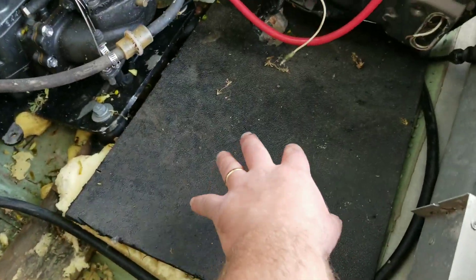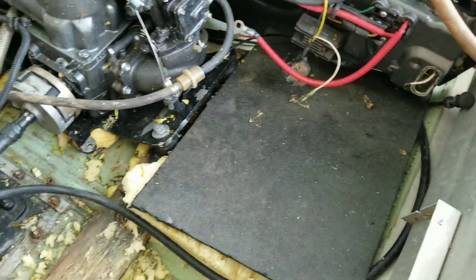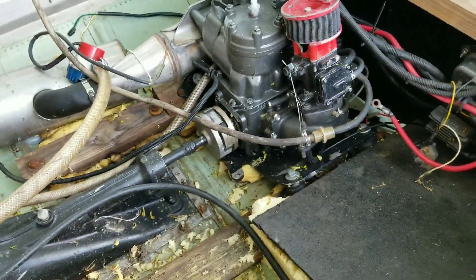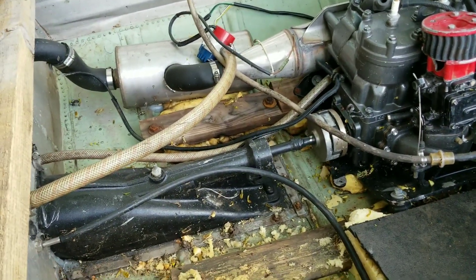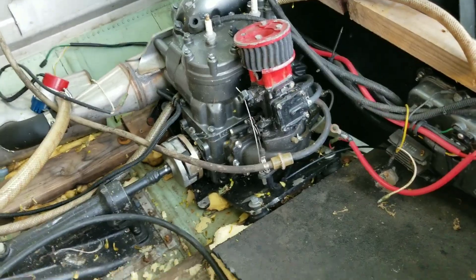Now on to the back — we've got to finish mounting this, getting it all straightened up, straighten these wires up, and then get the battery mounted, recessed down into the foam. I'm gonna use a smaller battery out of a quad — hopefully it's enough, but it should work.